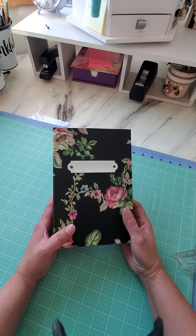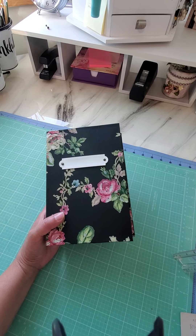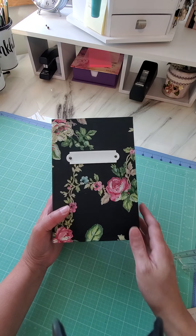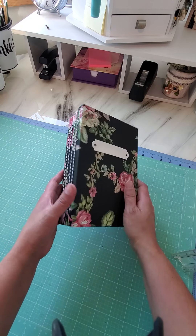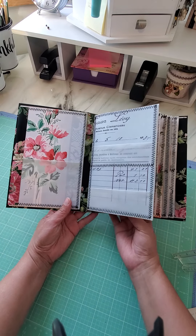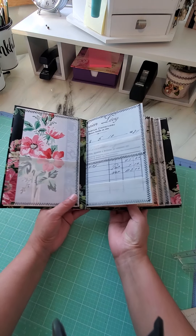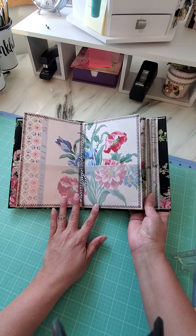This ephemera holder has been really inspired by Teal and Tattered — Martina. It came out really, really nice. She has a full tutorial on how to do these. I did mine just a little bit different, but I followed all her instructions and I love the way it came out.